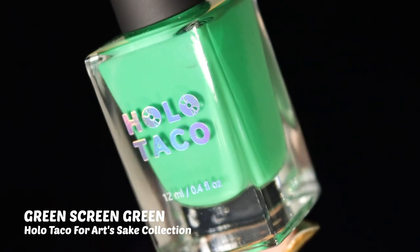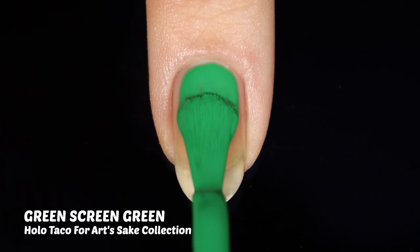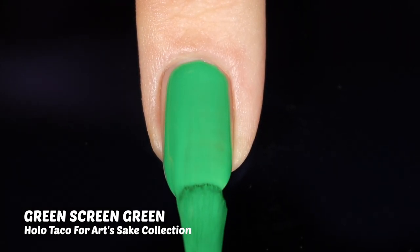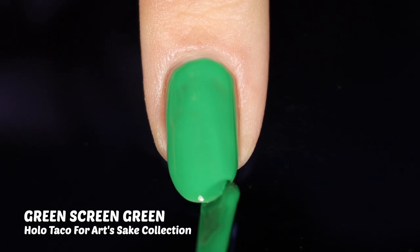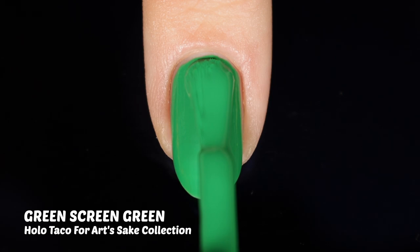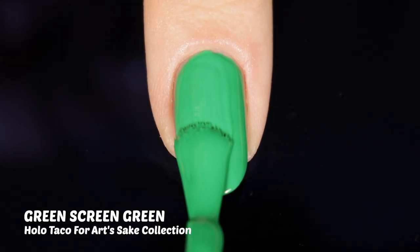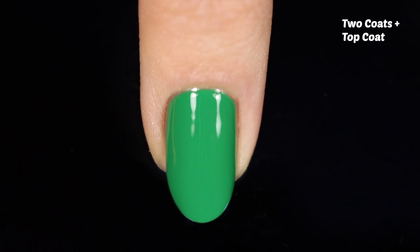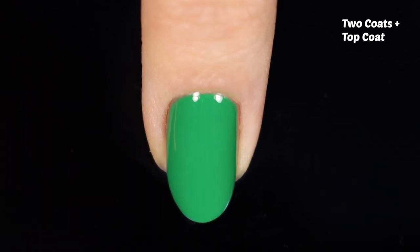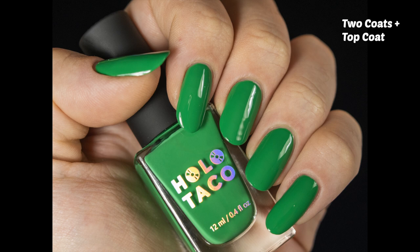Next up is Green Screen Green — I was going to try to put myself in the bottle because it's a green screen, but I'm not that tech savvy yet. We'll get there someday. As I'm applying it you can see we have insane coverage — practically a one-coater — but we're always going to put on a second coat. As someone said in the comments, is any person really putting just one coat? The second coat covered any little patchiness that remained, and with top coat this is a really beautiful, vibrant, bold shade. She knocked it out of the park yet again.